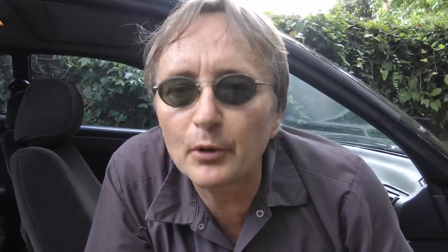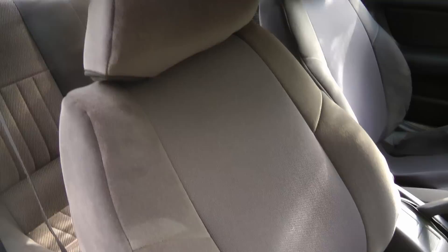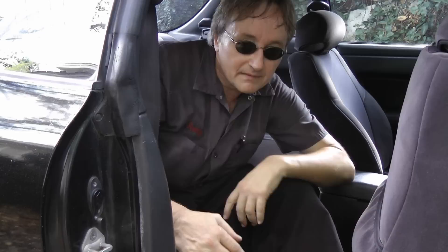Don't pay a small fortune for new seats or to have them reupholstered — get really good seat covers. I've been using GT seat covers for years. I already did the front seats on my son's Toyota Celica, and look at it — these aren't new seats, these are just seat covers. And now it's time to do the back one, so here we go.